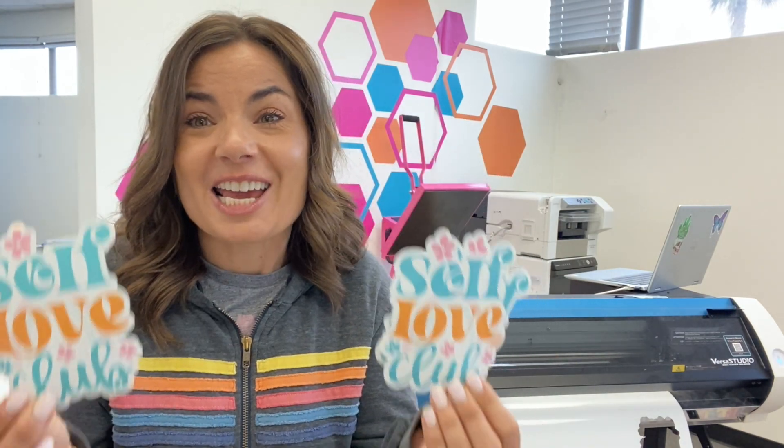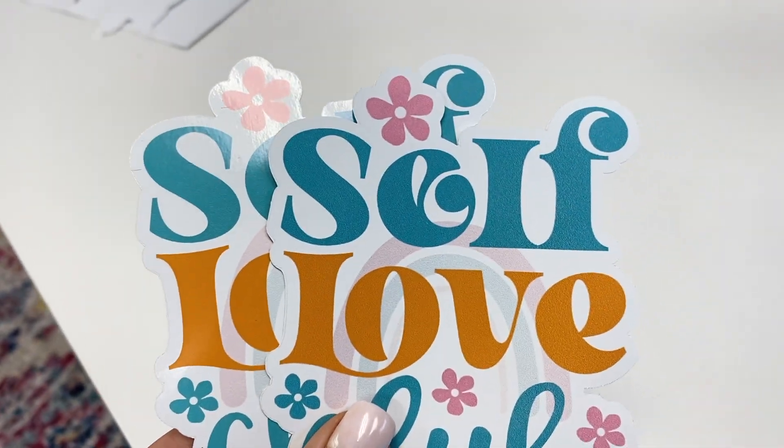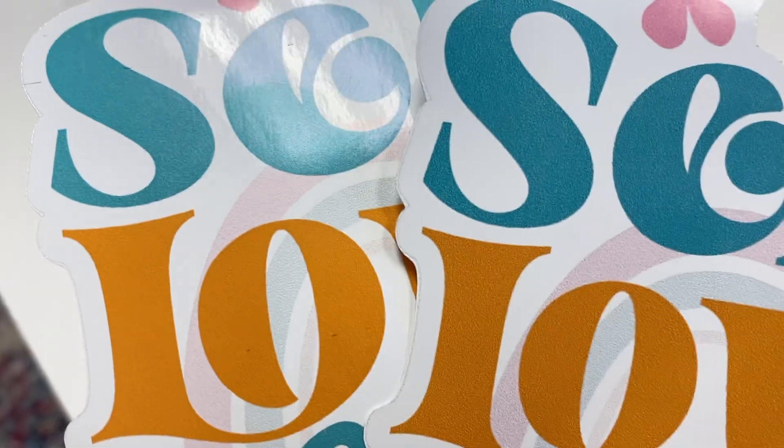So here's the thing. I printed these — these are obviously the same decal. One is printed on standard and one is printed on draft. And when you look at them close up, you can barely tell the difference. Even for this very small decal, one took five minutes and one took nine minutes.